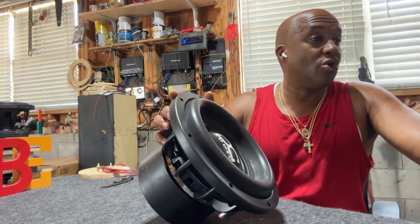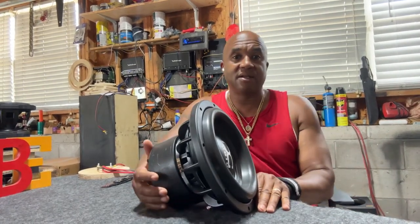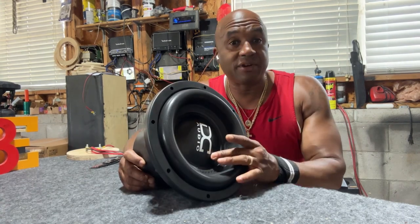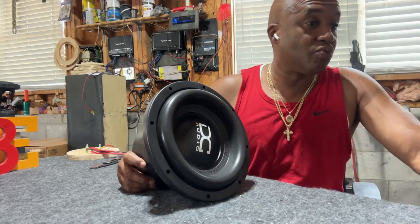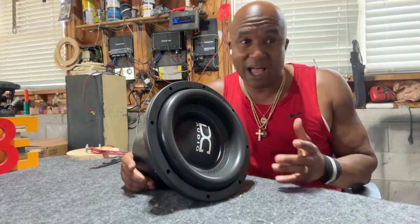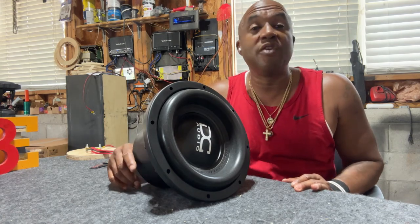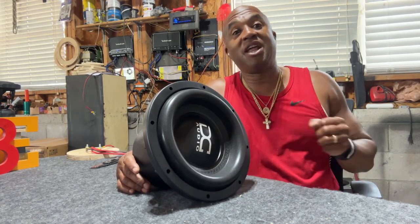There are features you can order through a dealer such as myself. On the 15 and 18 you can get a carbon fiber dust cap, logo colors can be changed, and you can get an AR SPL cone and surround option as well. Yes, you can get that on the 10 — it gives it even more punch if you're going for maximum output. Remember, all DC Audio products are geared for sound quality, loud though.